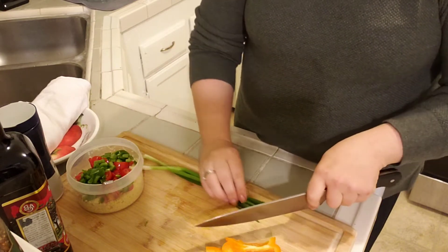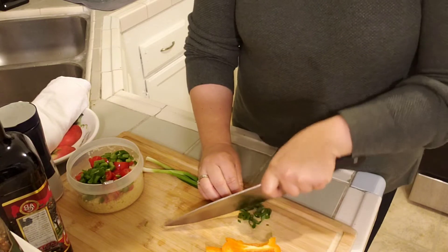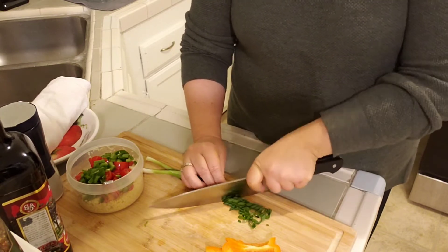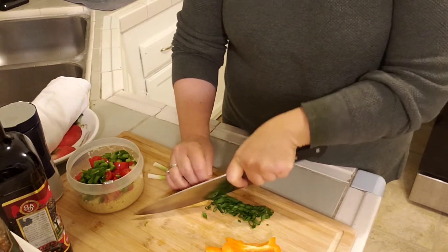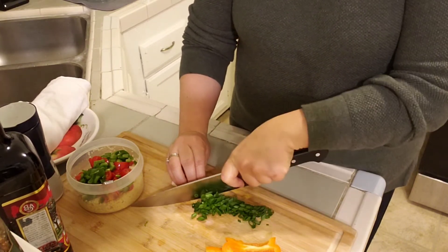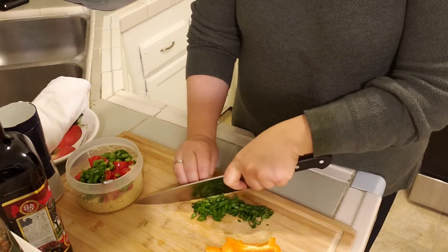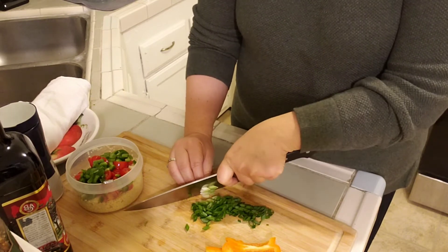My scallion is already washed so I'm just going to go ahead and slice it. I slice the whole thing — they're really thin and pretty tender so I'm not going to waste it. Basically what I'm preparing right now is going to be the topping or the dressing base for my greens, and I'm using all of this as part of it.